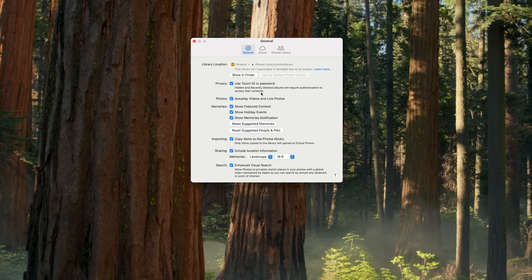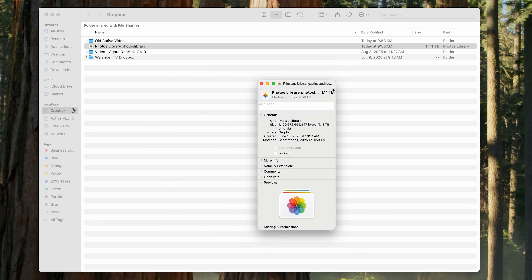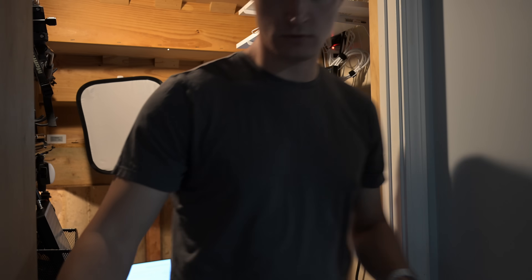There are many services that can back up your photos somewhere else, but they don't preserve all your albums, favorites, face detection, and more. And while all that can be redone, it could take a lot of time. That's where a little-known secret of macOS Photos comes in: you can run your system photo library on a Mac off of an external hard drive. This means you get affordable storage prices to save all your memories, and because it's a dedicated machine, you can tuck it away in a cabinet or closet where you won't hear the clicking hard drive. Just be sure it has enough ventilation and doesn't get too hot.